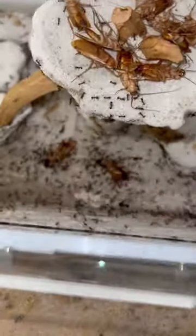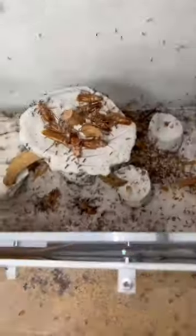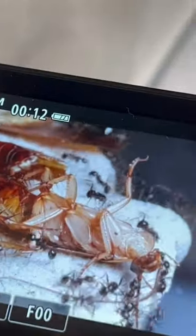By taking a closer look, we can see that there's three soldiers on this one roach, and there's one soldier on this roach. By the way, the soldiers in these colonies have the huge heads.